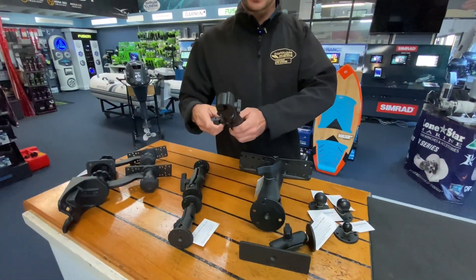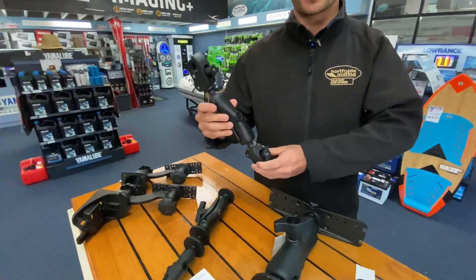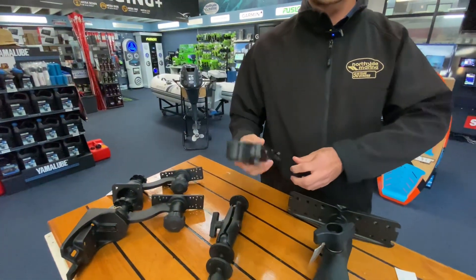These here are the Ram 4 mounts which we use on a Minn Kota or an electric motor as a stabiliser arm, so it supports the head while you're travelling so it doesn't bounce around and protects your motor.